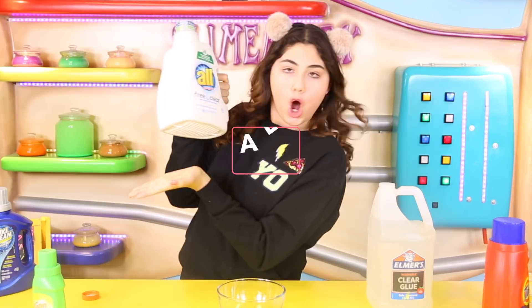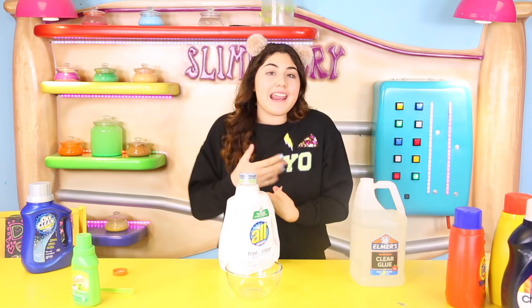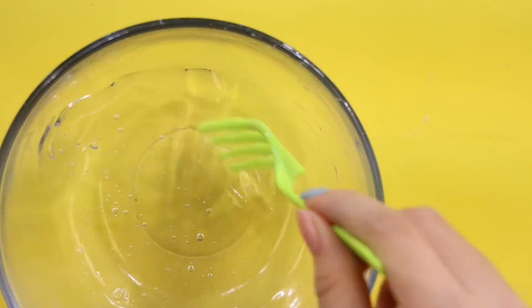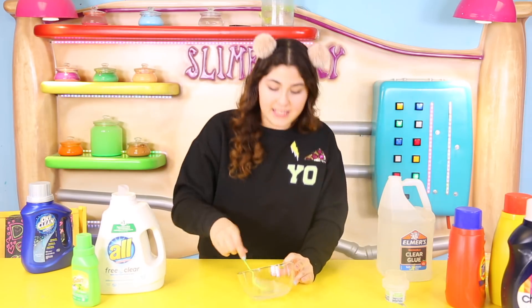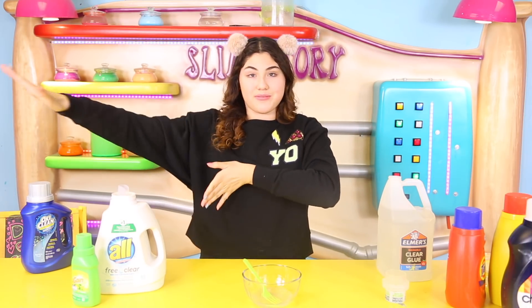The next detergent is called All. This one did not work on white glue, but I wanted to see how it would work with clear glue. It is clear so it won't tint the slime. Let's do this — put a little drop in. It is not activating at all. Don't use All for your slime — don't waste it, don't buy it for slime. It actually looks like it's getting foggy. I'm going to give it 0 out of 10 — just use it for your clothes.